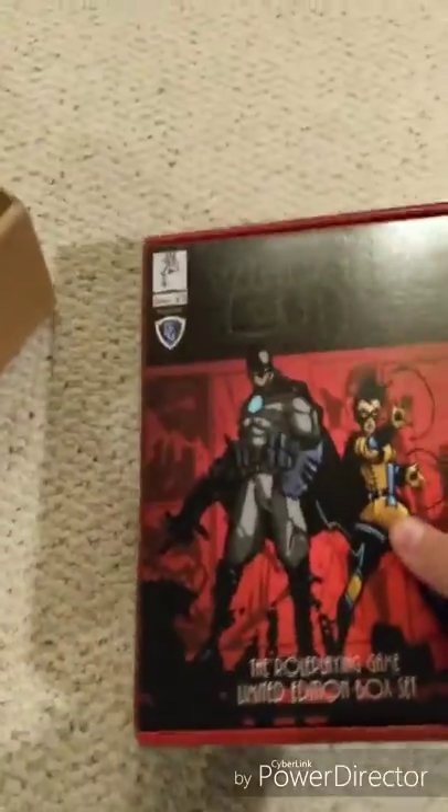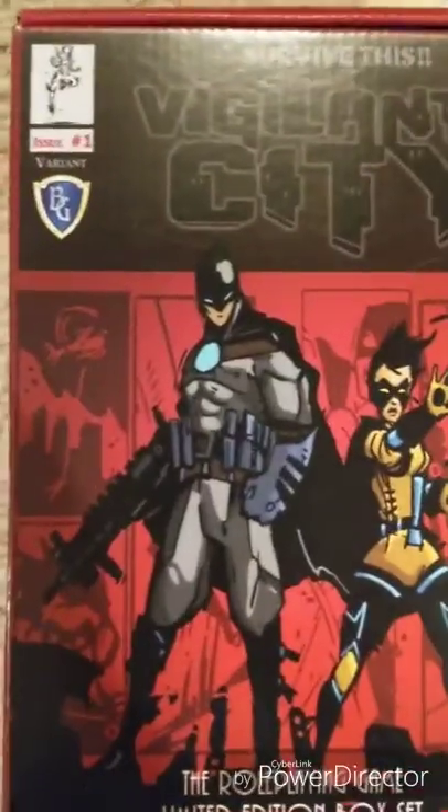So this is not going to be a review, just a quick look at what's inside the box here.